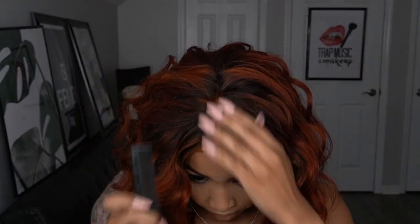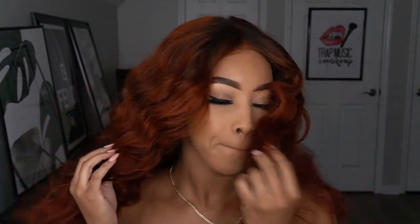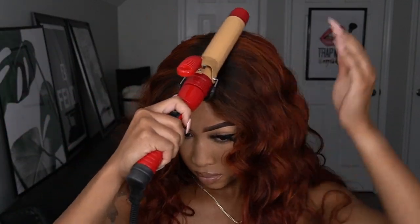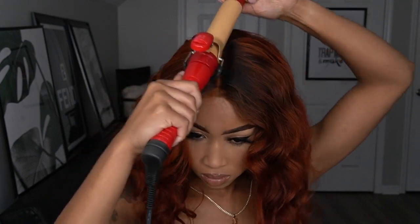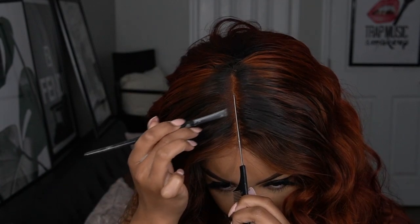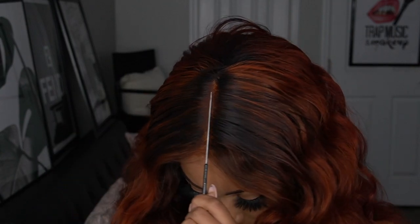Back to the video — I ended up redefining the part. As you guys can see, I kind of over-bleached the knots a little bit. So I'm going through with my rat tail comb to redefine the part in the front using a dark burgundy color to make it as straight as possible. Then I'm going to use the concealer method to make the scalp look as natural as possible. I followed with some foaming mousse to make it look as natural as it could.